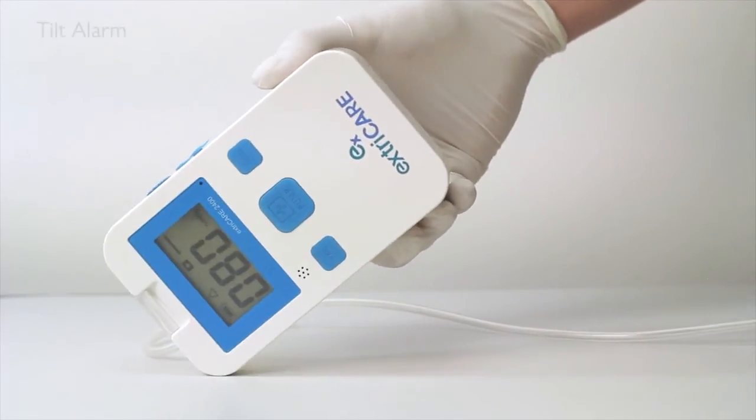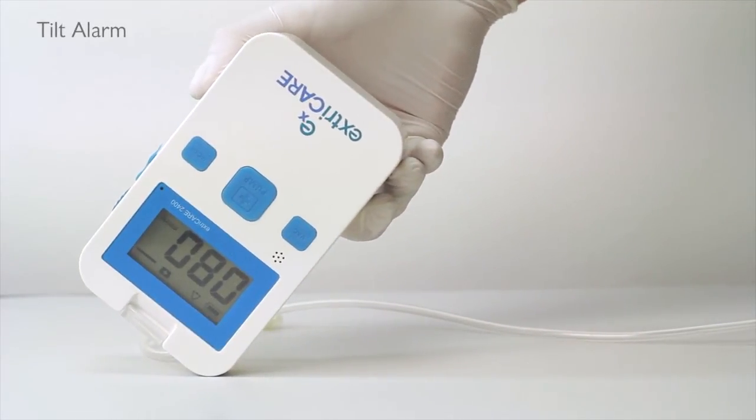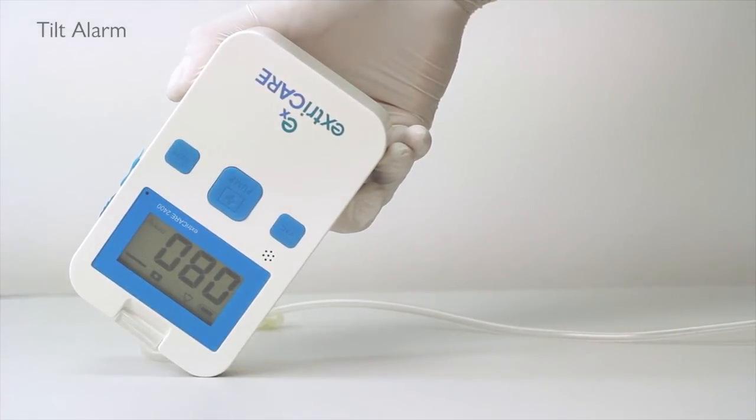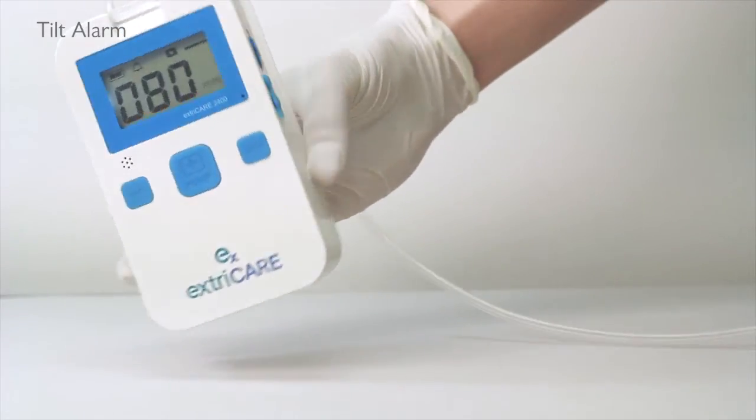If the ExtraCare is tilted more than 95 degrees for over 10 seconds, the device will sound an alarm and the yellow LED light will flash. If the device is tilted for more than 1 minute, it will stop operating. The system will not start up again until it is placed vertically for 3 seconds.